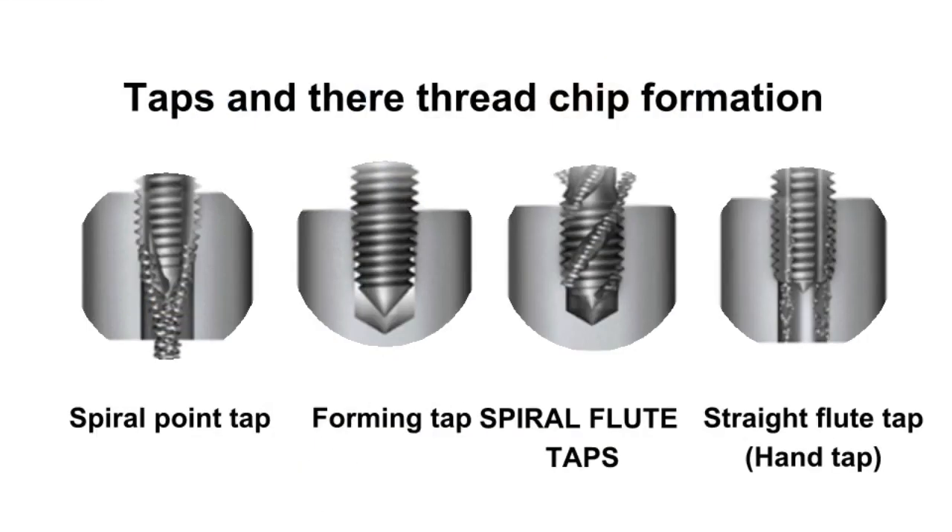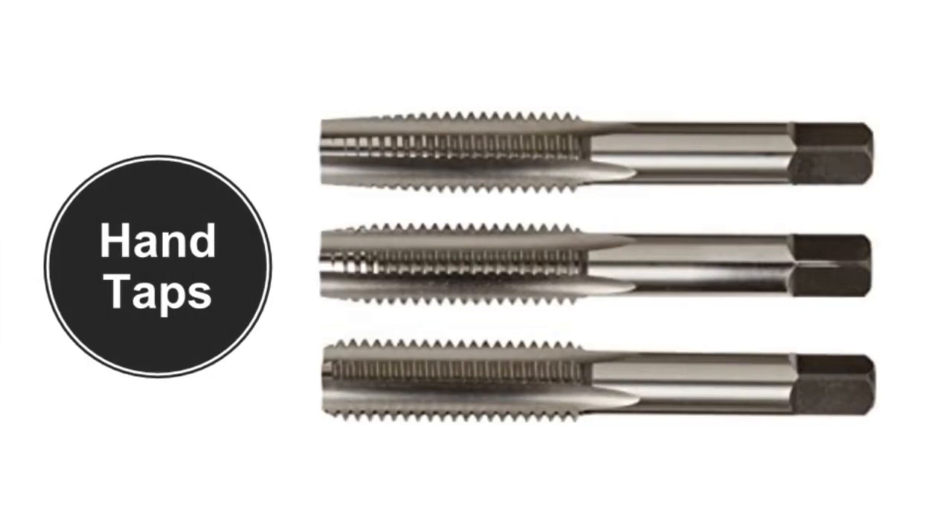Taps and their thread chip formation. Hand taps can be supplied in sets of three: they are taper, second or plug, and bottom. The difference in these taps is mainly in the amount of taper at the point. These are straight flute general purpose tools which can be used for hand tapping. It is essential that the tap is presented squarely to the work and that the taps are correctly aligned. When hand taps are used in a machine, it is usually the second tap. Using the bottom tap only can cause problems and will significantly reduce the life of the tool.